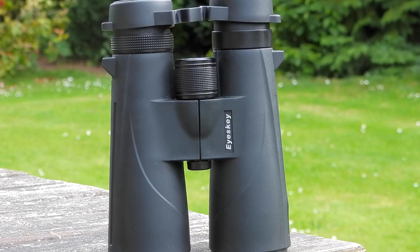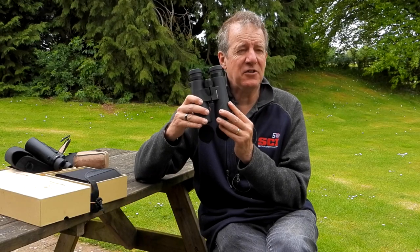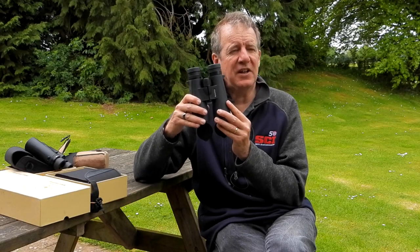They're waterproof, and the really big thing is they're Chinese, which means they're very very cheap. Along with the 12x50 they are £134.19, which puts them at less than a quarter of the price of a good quality pair of second-hand Zeiss, Leica, or Swarovskys — and I've done a film about that which will explain it.